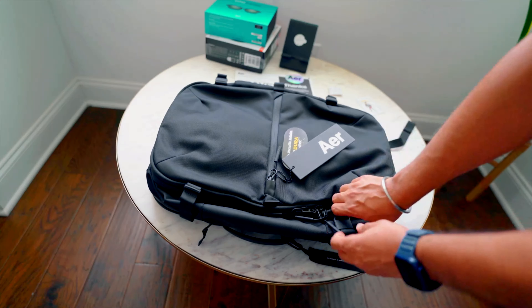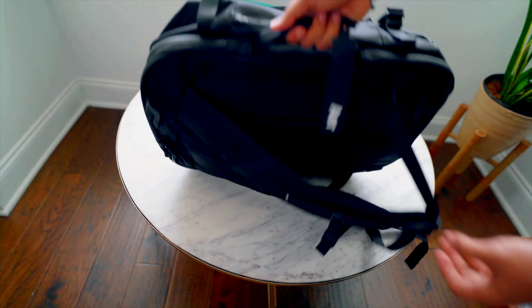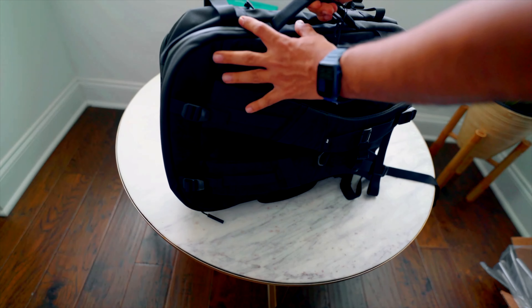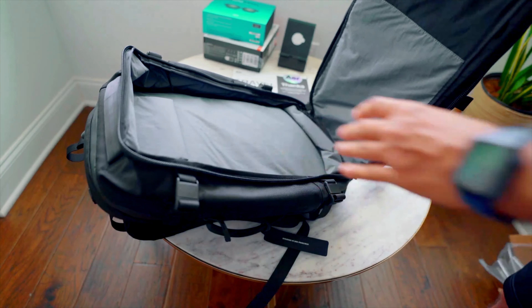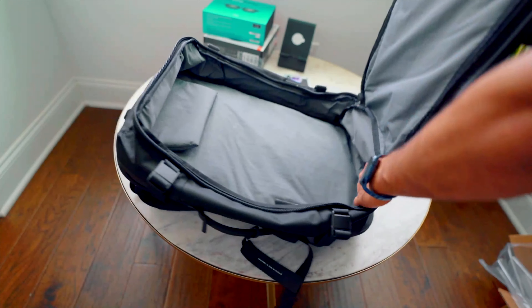Now let's look at the outside construction. As you can see, there are two handles on both sides — they're pretty sturdy and have some padding, so they'll be very useful. In the main space, you can also buy packing cubes from AER that fit really nicely.